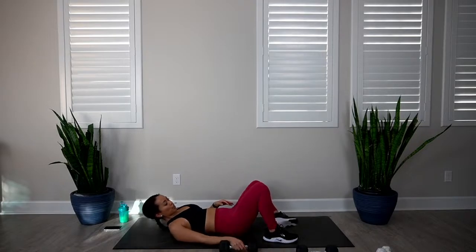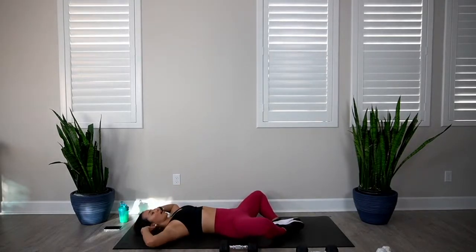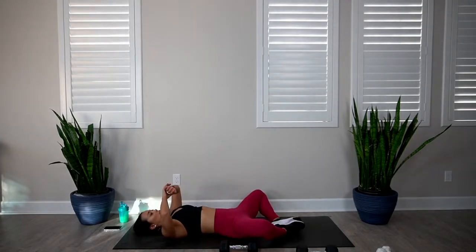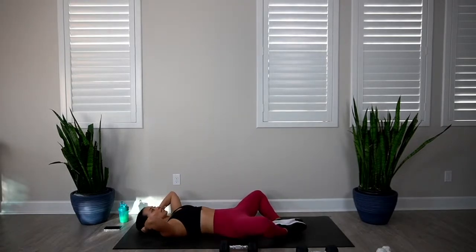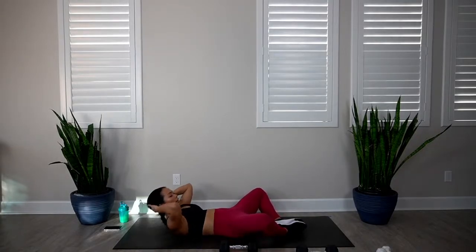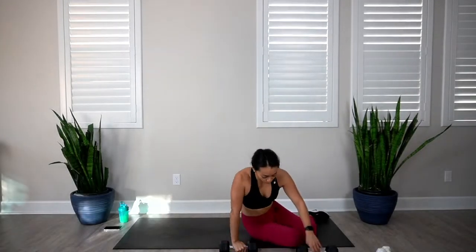Let's finish off with butterfly crunches. Bring those soles of the feet to touch, knees wide, hands behind the head with elbows wide. Lift your chin off your chest as you bring your shoulder blades off the floor, and then come back down. 10 reps in 3, 2, 1, let's go. 1, 2, 3, 4, 5, 6, 7, 8, 9, and 10. Let's go ahead and do that again — one more round.